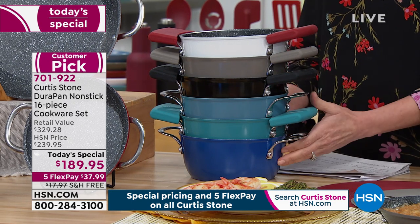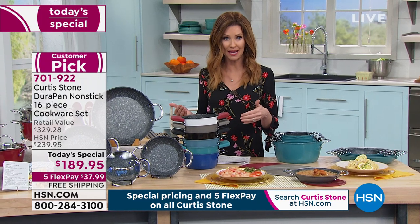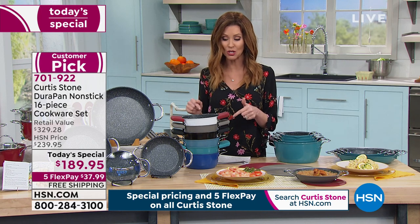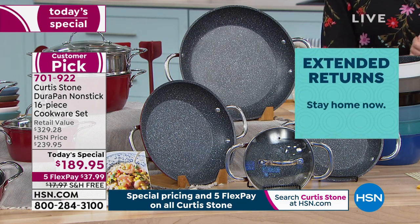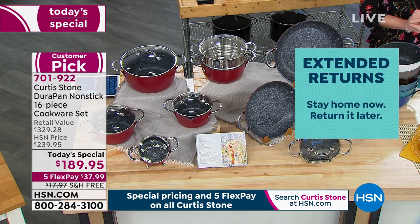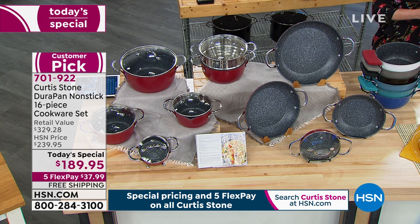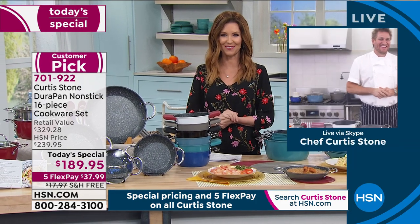You're saving $140 and also about $18 on shipping — we will ship it to you for free. Today's your day to buy, and actually you've got 90 days to decide — we're giving you an extended return policy. I am not the chef, although cooking with Curtis Stone's pans at home makes me feel like I am. Award-winning chef Curtis Stone is joining us from Los Angeles.